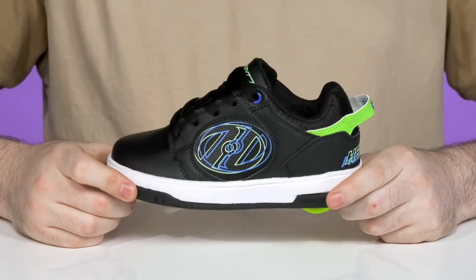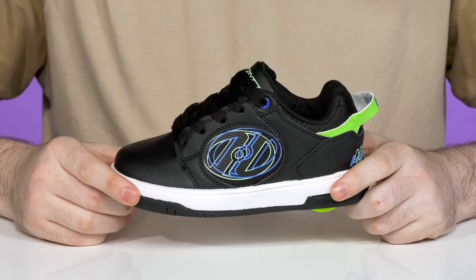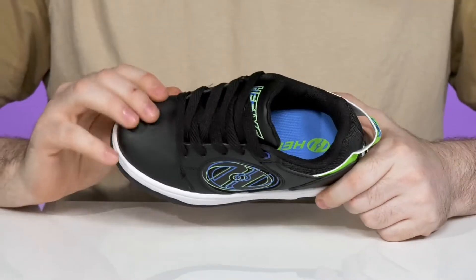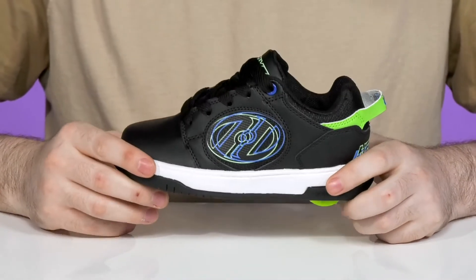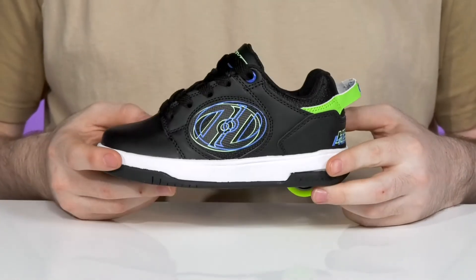Have them looking sleek and staying comfortable as they're rolling around in style with these lightweight sneakers from Heelys. This kid's shoe is made with a synthetic leather upper that has bright colorations for lots of fun, using a traditional lace-up with metal eyelets for a customized fit.